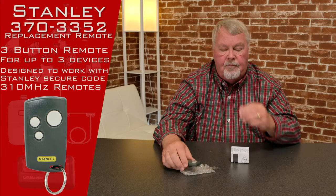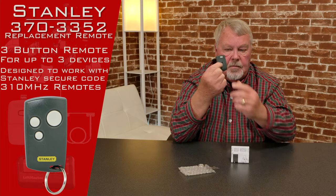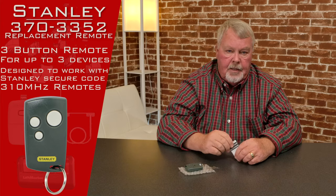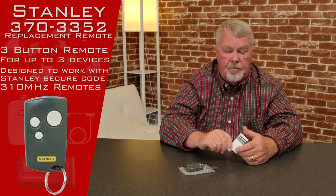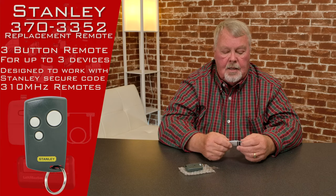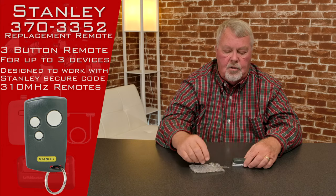Four or five years down the line, the battery may go dead. There's a little Phillips screwdriver hole in the back. You're going to need to pull that screw out and the case will split in half, exposing the battery. The directions will tell you the part number for the battery, how to split the case, how to put the battery back in, and how to reprogram the transmitter. Hold on to the directions for future use.